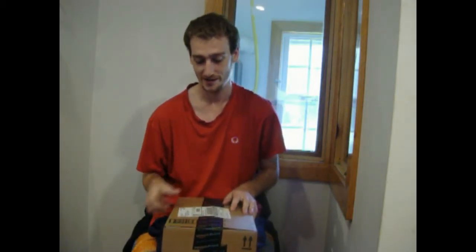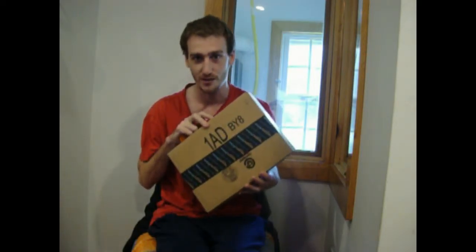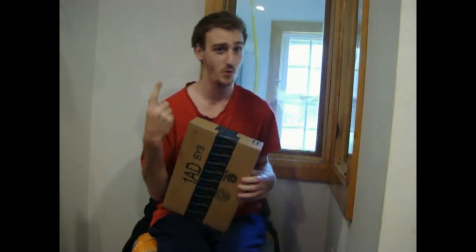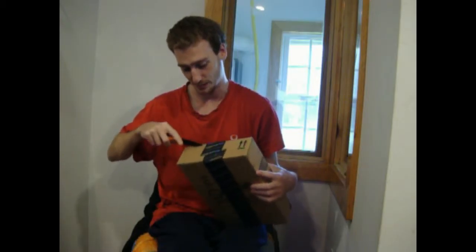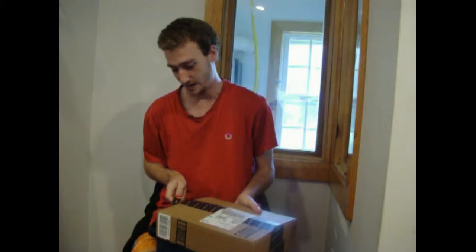What's up everybody, Versatile Villains! Today we have a special video — just got my box in from Amazon. Got four things but only three in this box, so we're going to do a three-in-one unboxing video. So excited, couldn't even sleep last night. Let's get the handy dandy knife.